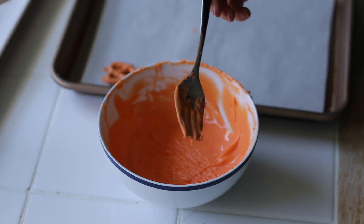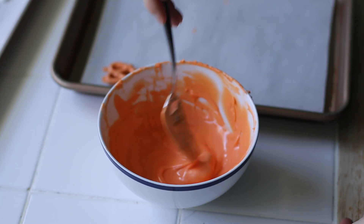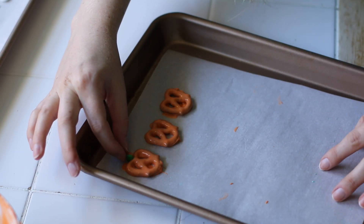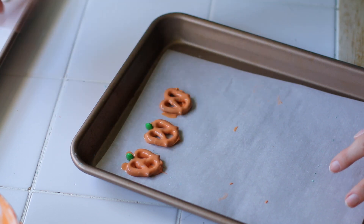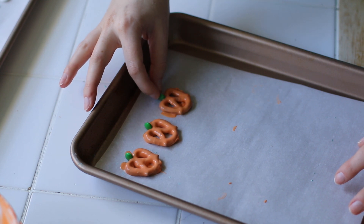I'm just doing this for the sake of being simple and easy. But if you want it to look more pumpkin-like and less pretzel-like, let the first coat dry for a little bit and then dip it again — that second coat is going to fill in the holes. Then add a little green M&M on top for the stem and set these aside to dry.